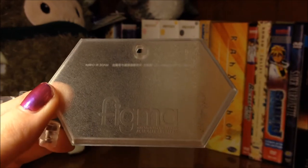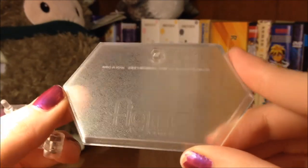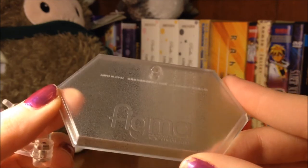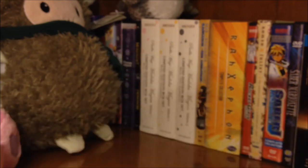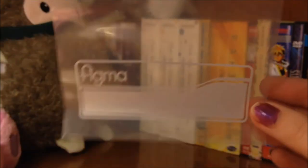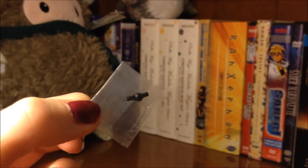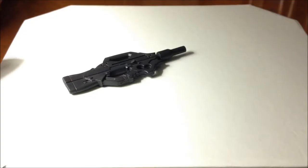She has the standard Figma stand. I don't have too many Figmas so I can't attest to how usual this looks, but this one has sort of a frosted look to it. Another nice thing is the little sandwich baggie for the accessory parts. As well as an extra black joint piece. Motoko doesn't come with too many accessories unfortunately, but those that she does come with are great.